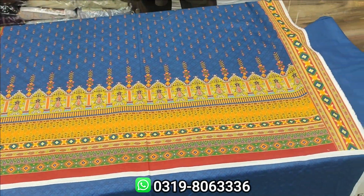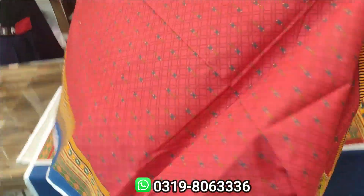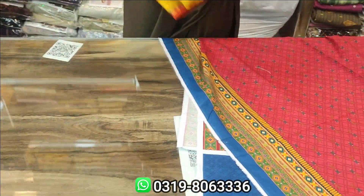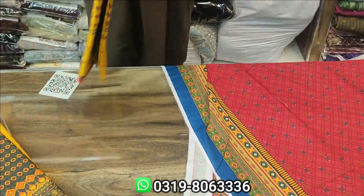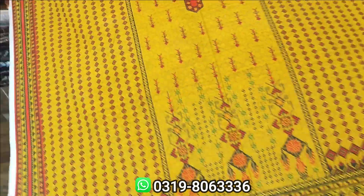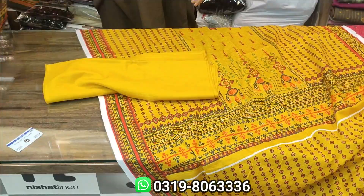It is a print, complete. We have a lot of designs. The price will be 2650 — it will be printed, complete with 2650, 100% original. Look at this — the next design is ours. Mustard color: the front and back, sleeves and back, the plain trouser. This is complete with the bin set.